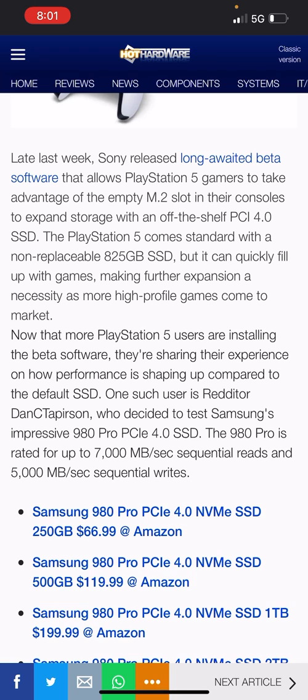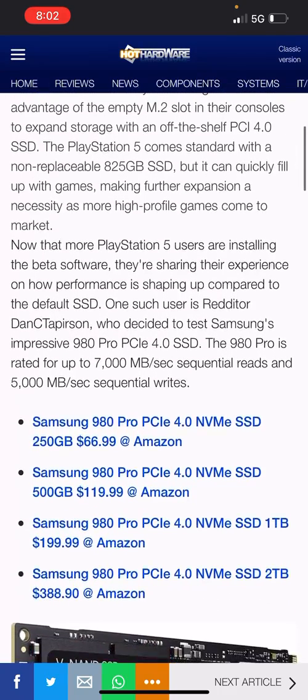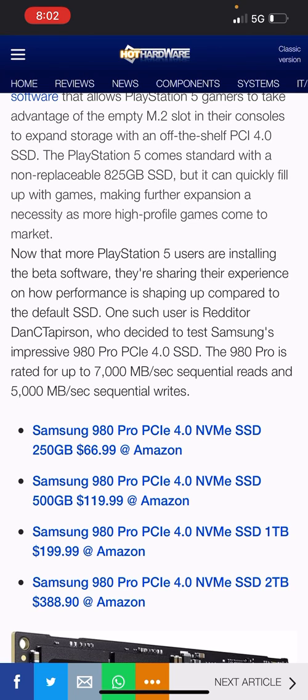Late last week Sony revealed a long-awaited beta software that allows PlayStation 5 gamers to take advantage of the empty M.2 slot in their console to expand storage with an off-the-shelf PCIe 4.0 SSD. I want to stress this: if you're looking for an internal SSD, it has to be at least Gen 4 — not Gen 3 — and speeds have to be at least 5,500 megabytes per second read.